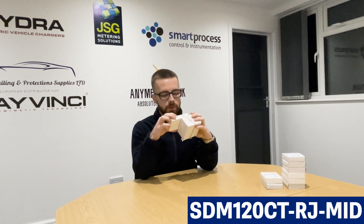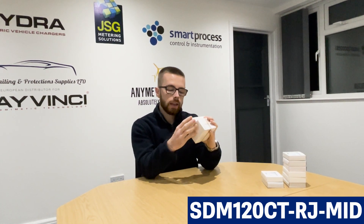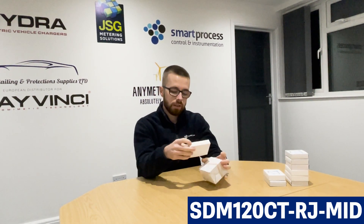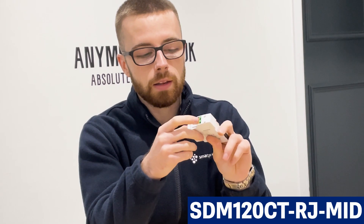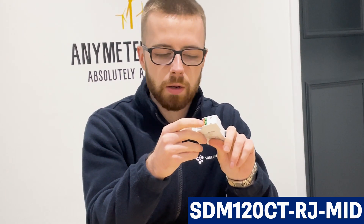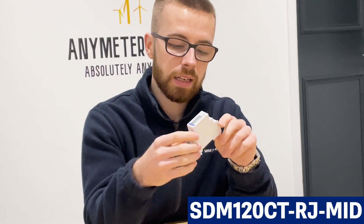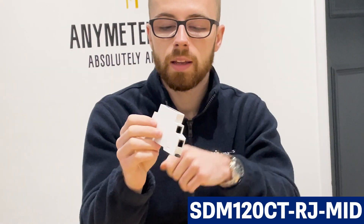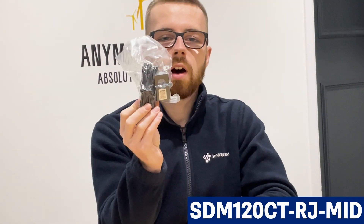Finally, we've got the SDM120 CT RJ, bundled together with the CT that comes with it — the ESCT RJ16. This meter is also very good for solar PV. The difference between the SDM120 CT RJ and the SDM120 CT MOD MID is the CT connection. The live and neutral terminals are little catch terminals for quicker and easier installation, and the CT connection is an RJ12 plug-in — literally plug and play, part of the easy click range.